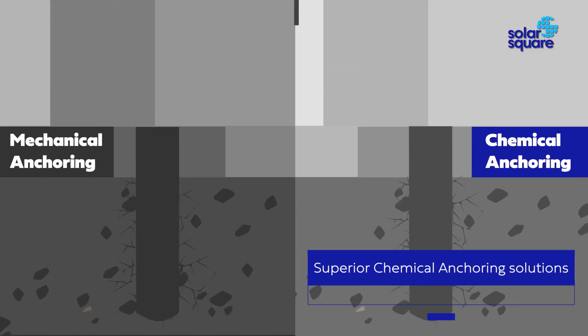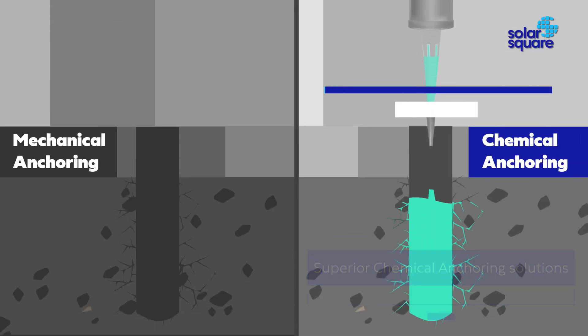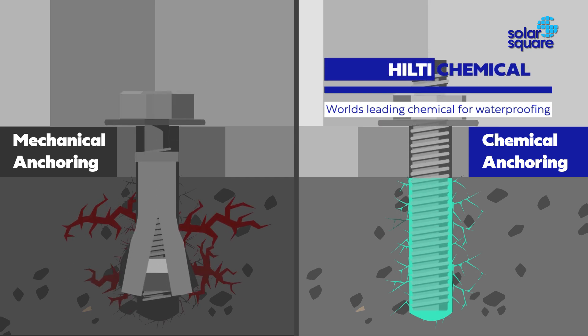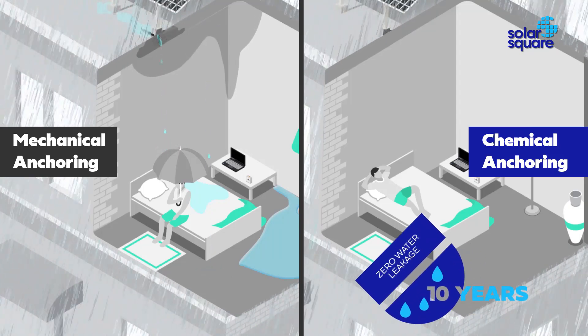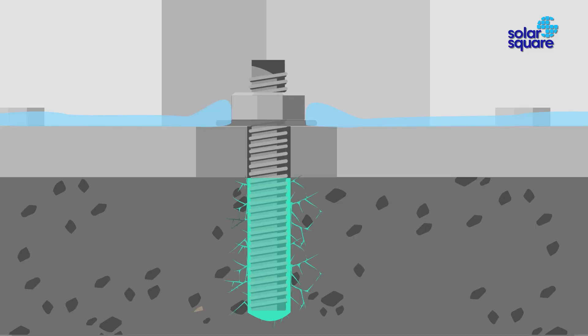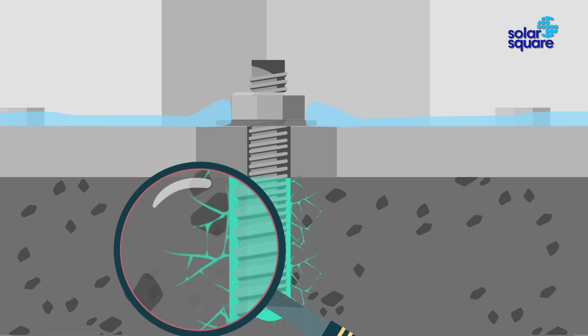Instead, Solar Square uses superior chemical anchoring for structure installation. We use the world's leading waterproofing chemical by Hilti from Europe. Our promise: zero water leakage for 10 years — the minutest of gaps are filled, thus guaranteeing no air bubbles and no water leakage.